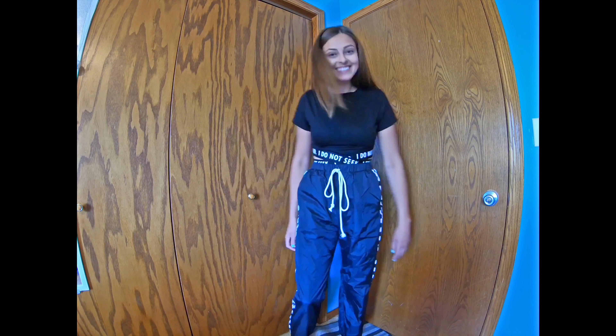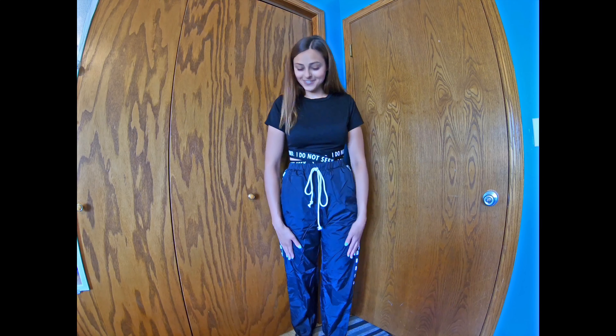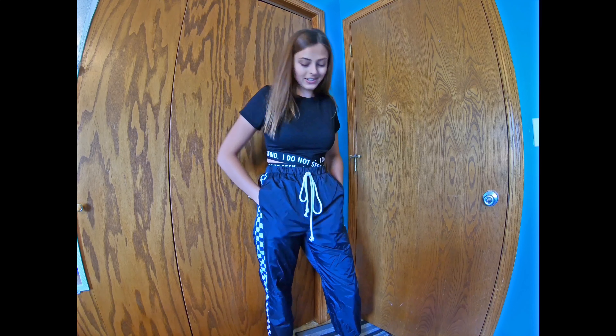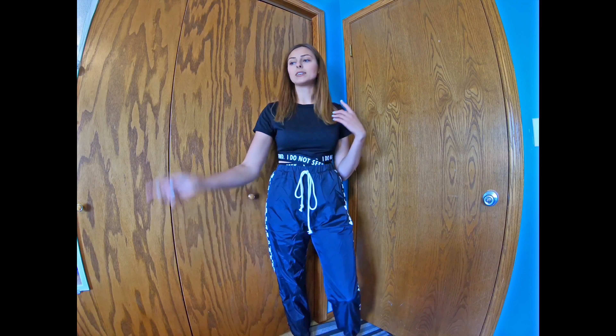Hello you guys, it's Grace and today I am going to be unboxing this box from Romwe. Romwe ads have popped up so many times on my phone, whether it's Instagram or Facebook or lots of other places too — I'm always getting Romwe ads and other shopping ads as well. I decided it was time for me to finally try one of these brands.